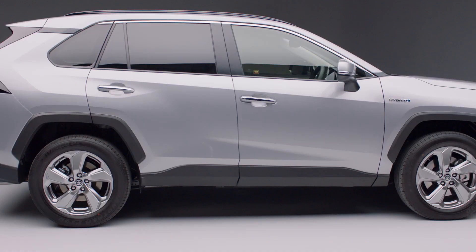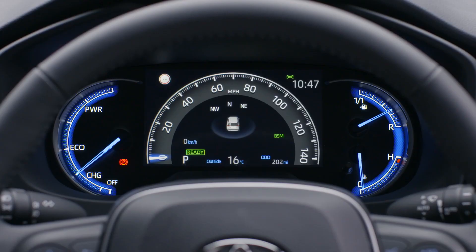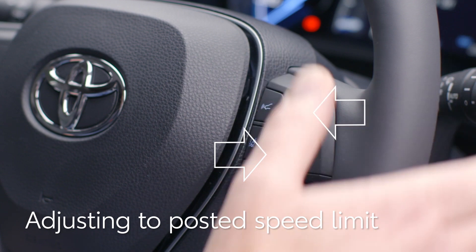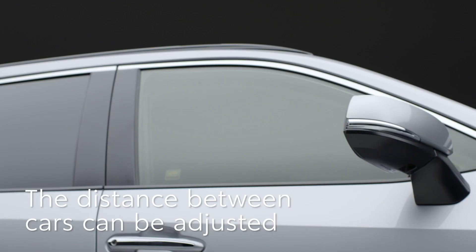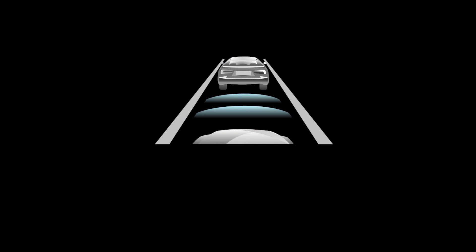Your RAV4 can also help you manage the car's speed by reading road signs and suggesting adjustments to the set speed. When a limit sign is detected, it will be shown in the display with an up-down arrow. The set speed can be easily increased or reduced to the recognised speed limit by pressing and holding the plus or minus button. If you want to adjust the distance between your car and the vehicle in front, it can be set by operating this button. There are three choices: long, medium or short. If the vehicle in front is too close and the car can't decelerate fast enough, it will sound a chime and the car may apply the brakes automatically if the driver does not intervene.